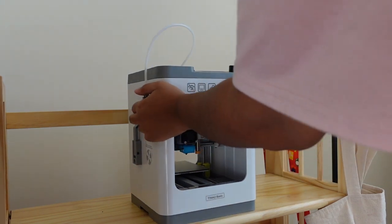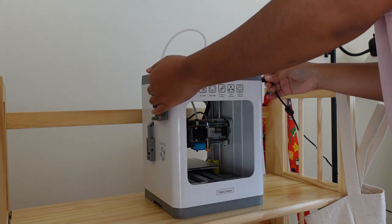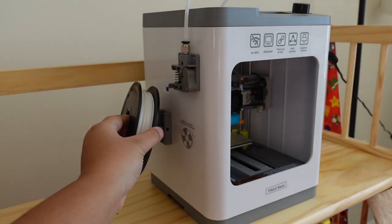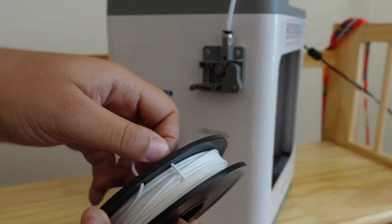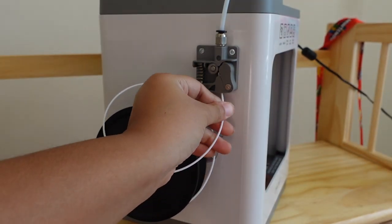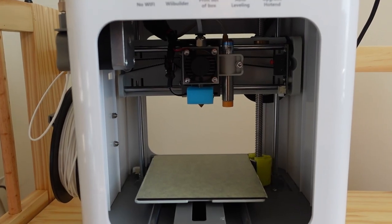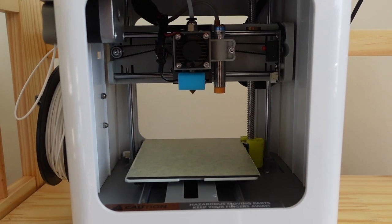I tend to like using kids' craft kits when trying new hobbies because the instructions are often more beginner-friendly, and with pets at home I wanted a low-fume 3D printer to start with. So I chose the Tina 2, which is a child-friendly model perfect for beginners like me. It was pretty simple coming out of the box — I was surprised how quickly I made my first thing with it.